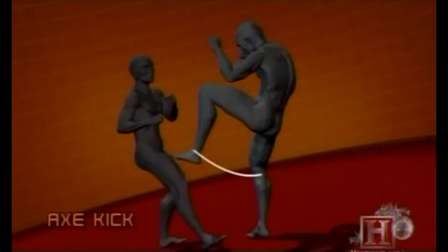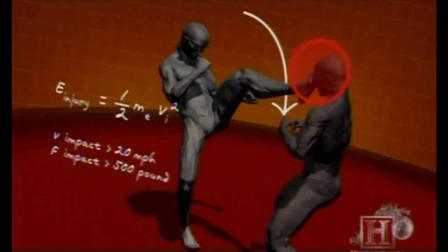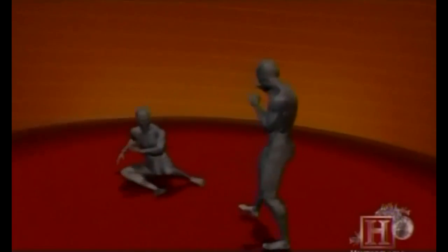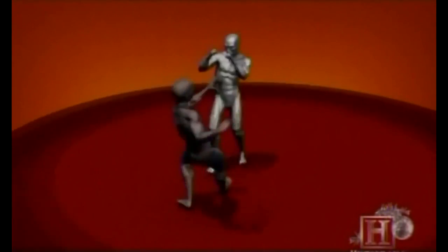The axe kick draws its power differently than most kicks. Once your foot reaches the apex above your opponent's head, your body's momentum, combined with the ease of downward acceleration due to gravity, can reach speeds over 20 miles per hour. That's enough to generate more than 550 pounds of force at the point of impact, easily breaking the nose or shattering the clavicle.